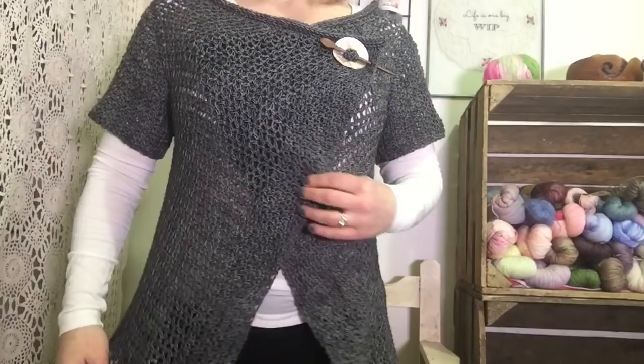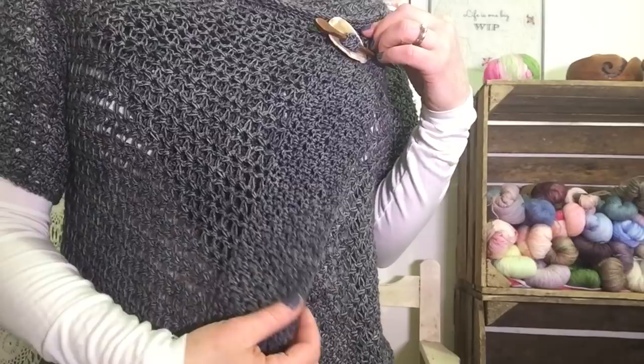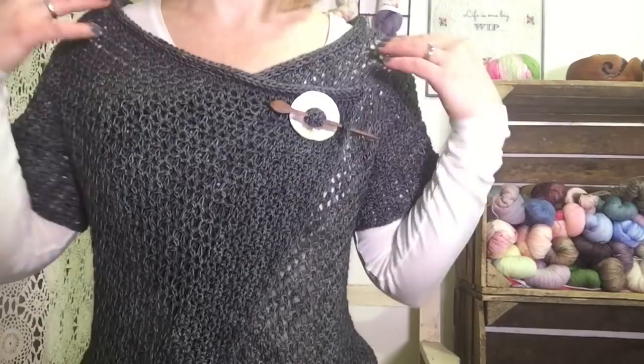I'm kicking it off today with a big ta-da! This is the Breath of Air Cardigan by Ditsy Pips, hooked up in Hill View Farm yarns — it's the Dabbler yarn in the shadow colorway. I think the kind of washed-out variegation of it really brings up the texture of the cardigan. The details are so amazing.